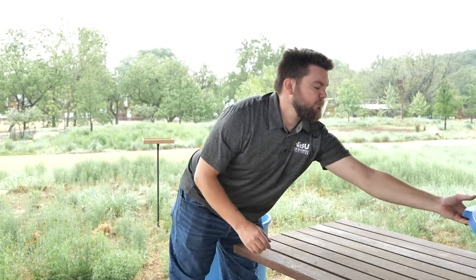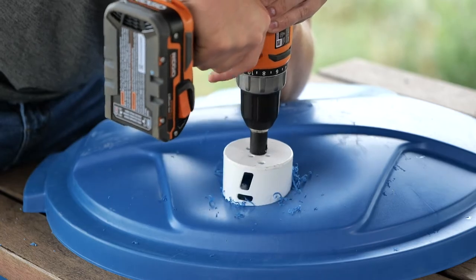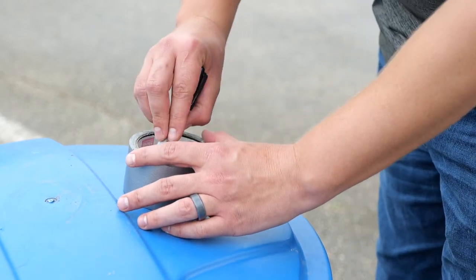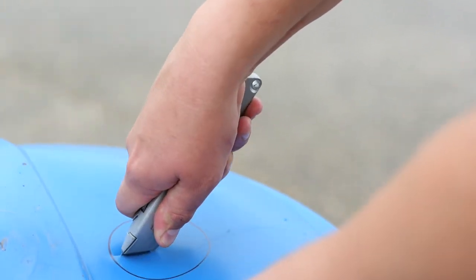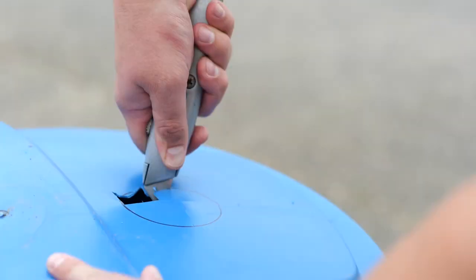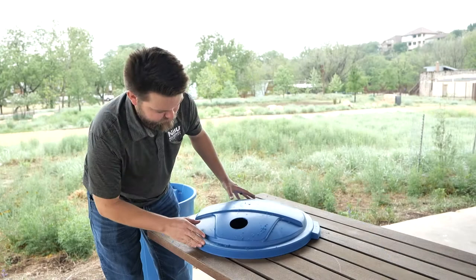We now need to create a space for water to enter the barrel. Find the flattest part of the lid and use your hole cutter to drill a hole. If you don't have a hole cutter, draw a circle approximately 3 inches wide. You can use the inside of a roll of duct tape to draw the circle as well. Then use a box cutter to carefully cut out the circle away from your body, bisecting the circle horizontally and vertically to create four pie slices. Cutting each slice out individually is the easiest way to get the circle out.